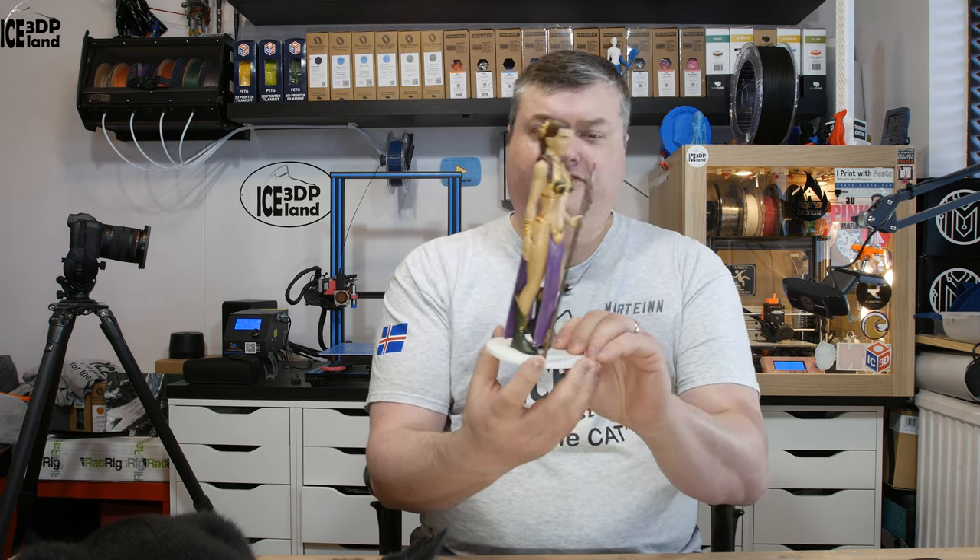So this is a model of Princess Leia. She was a slave in the movie Return of the Jedi — she was captured by Jabba the Hutt and was portrayed in that movie in this costume.